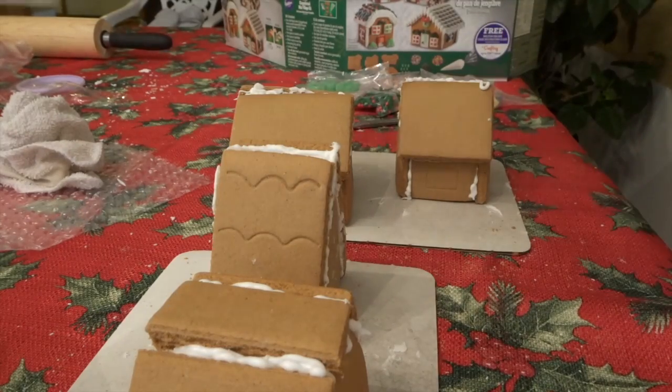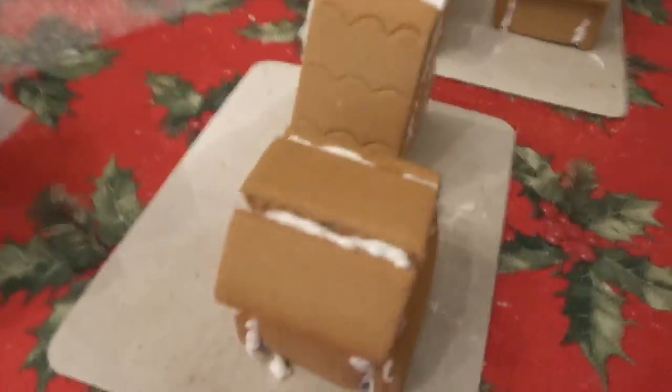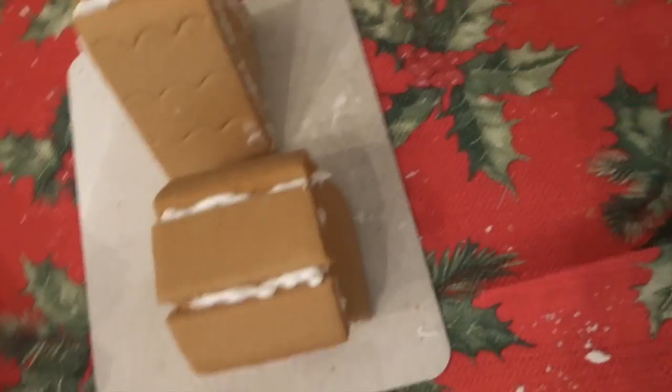Okay, so I finished! I did this one, and then this one, and then this one — this is the last one I did. I'll decorate them in a few hours.